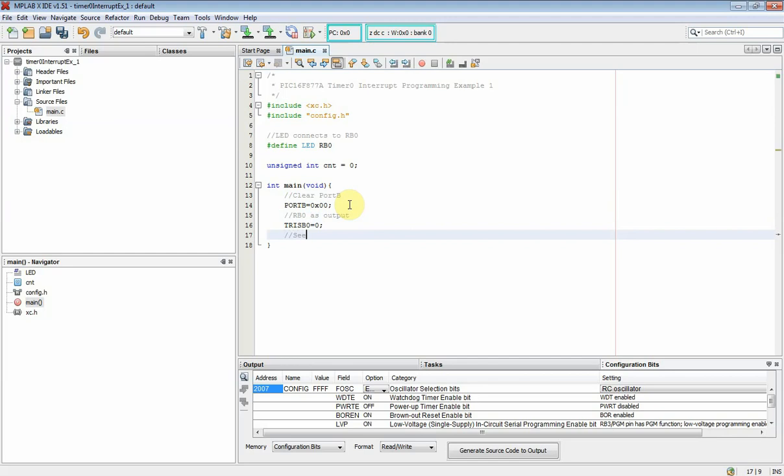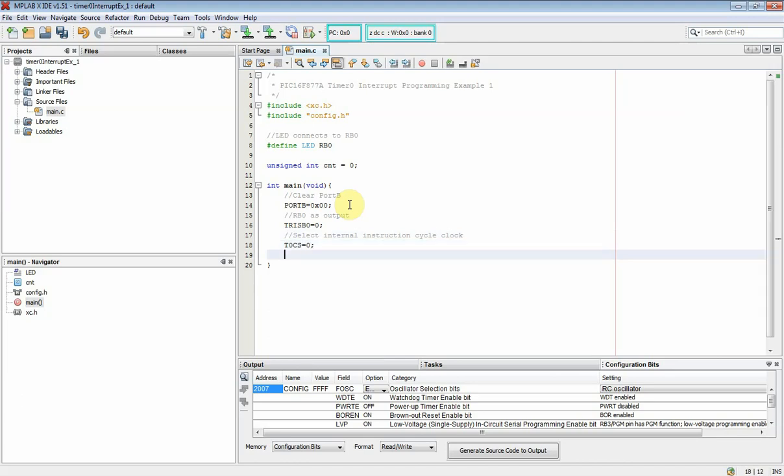From here it's the Timer 0 setting. I select the internal instruction cycle clock as the timer input clock source. The TMR0 clock source select bit T0CS must be clear. The prescaler is assigned to the Timer 0 module, so the prescaler assignment bit PSA must be clear.